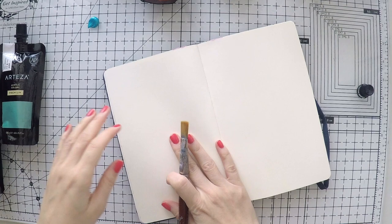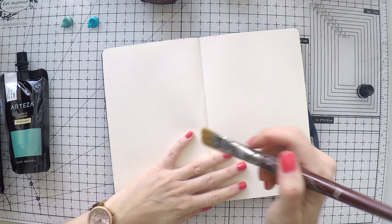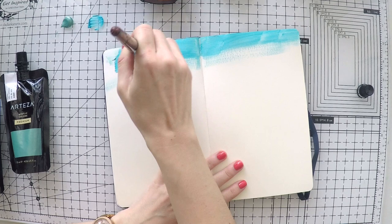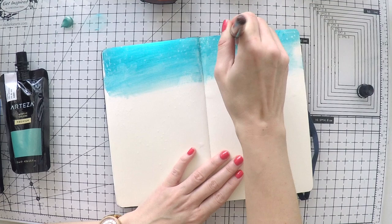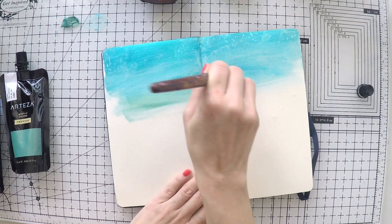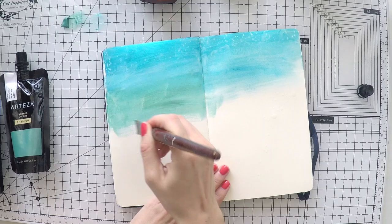I'm going to aim for an ombre look, from dark to light. I will start from the top of my pages and go down to the bottom. I started with the beautiful turquoise color. Acrylics can be dense sometimes — these are heavy body as well — so you can always thin them out with water. That's what I am doing here, and I'm just blending them nicely before they dry, from color to color.